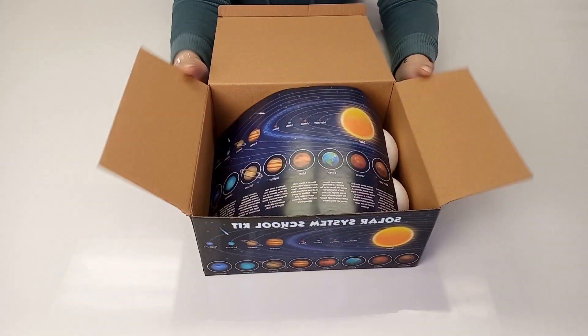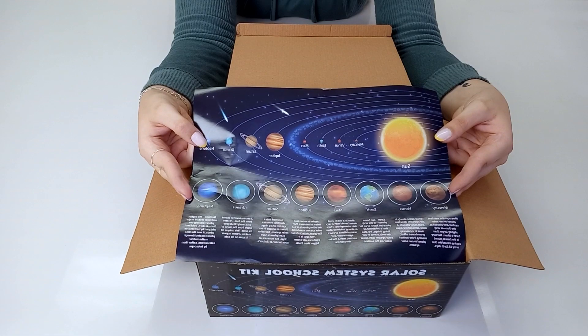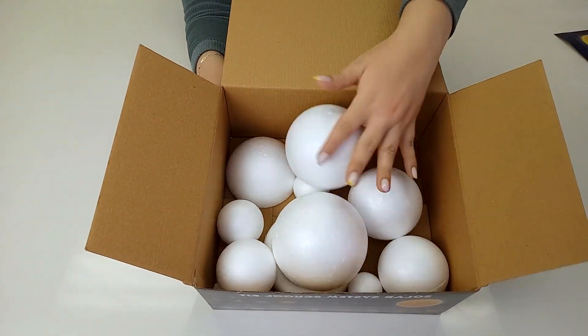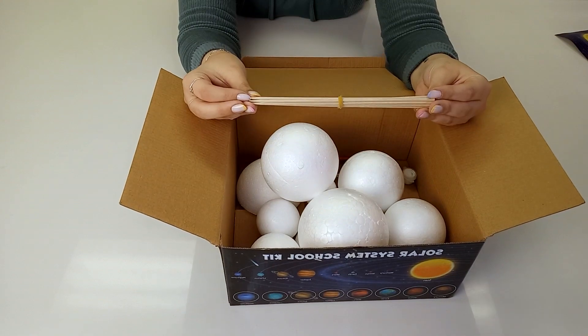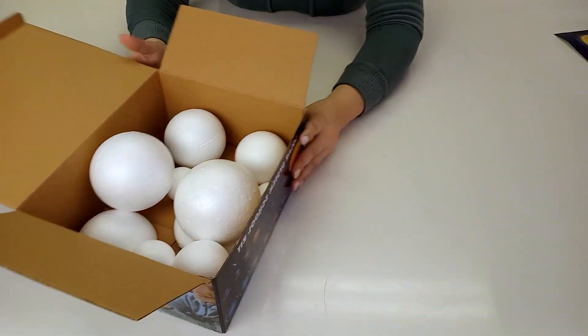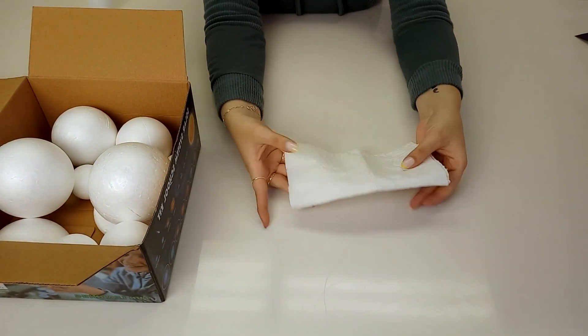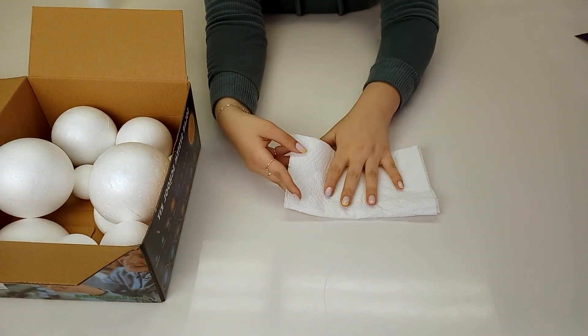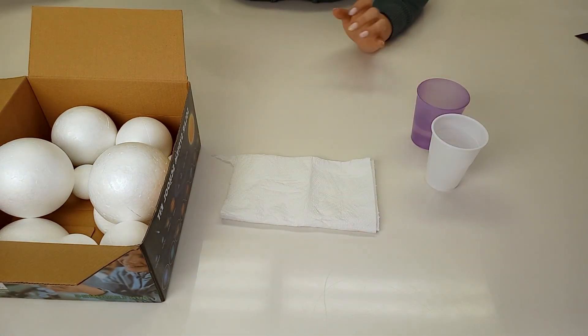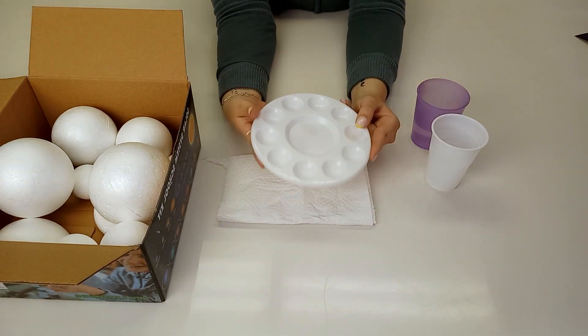When opening your solar system kit, you'll find a guide on the solar system, an assortment of polystyrene balls that represents each planet, skewers, a paintbrush and acrylic craft paint. Other items you might need for your creative spree is paper towels to wipe and clean your paintbrush, a plastic cup with some water, and lastly a paint tray to mix paint on.